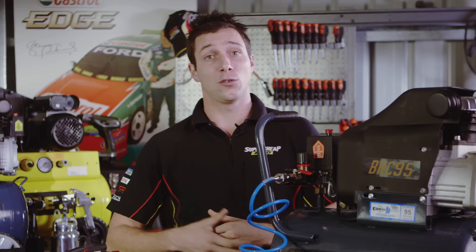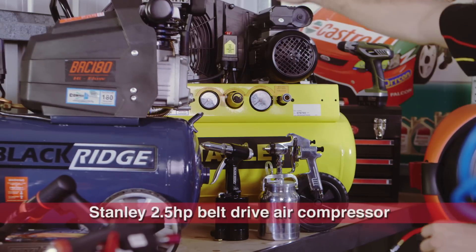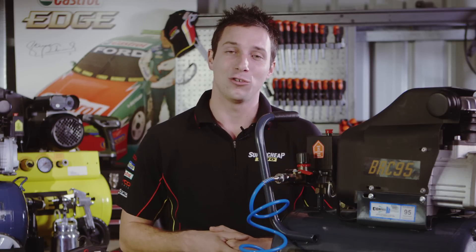For professionals or those after top of the range, the Stanley 2.5 horsepower belt drive compressor is the choice for you. The belt drive design increases efficiency over direct drive models. Designed to work with high powered air tools, it's the choice for all DIY and trade jobs including spray painting and other large jobs.